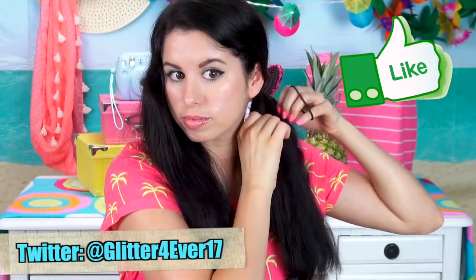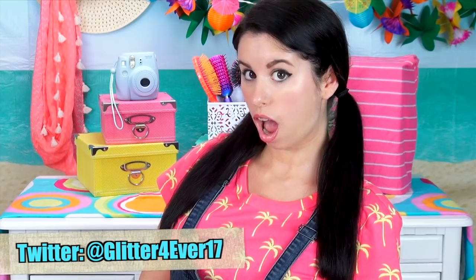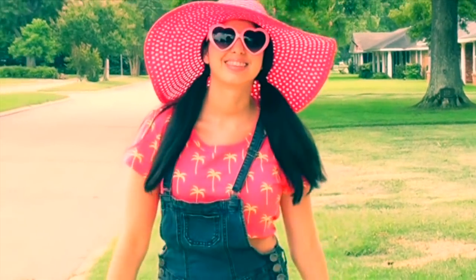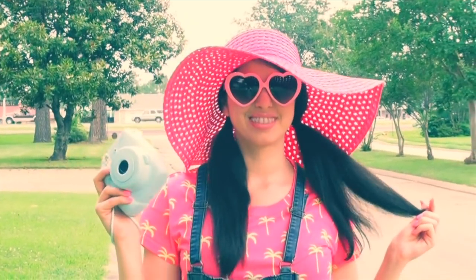Give this video a big thumbs up if you are going to try this. And if you do, send or tweet me a pic of your straight hair using this cool hair dryer method because I really want to see how well it works for you. Also just let me know what you think about this video in the comments below. So that's all for this video. I thank you so much for watching and have a glitterful summer.